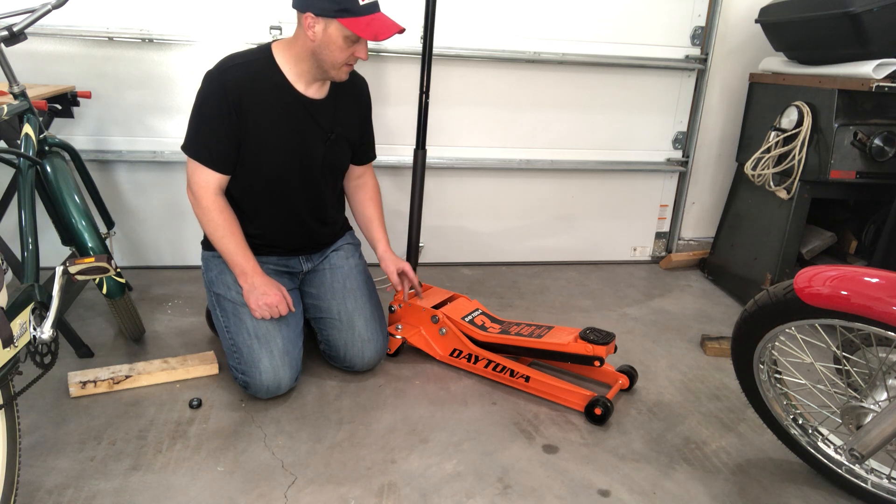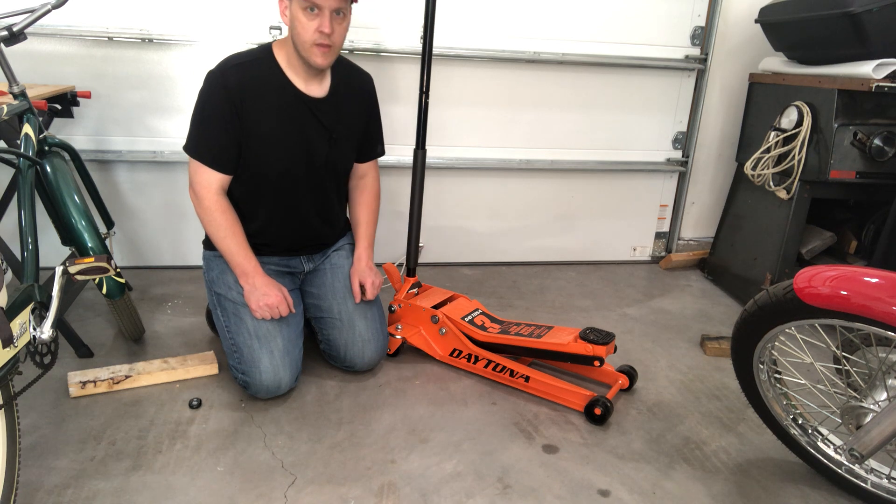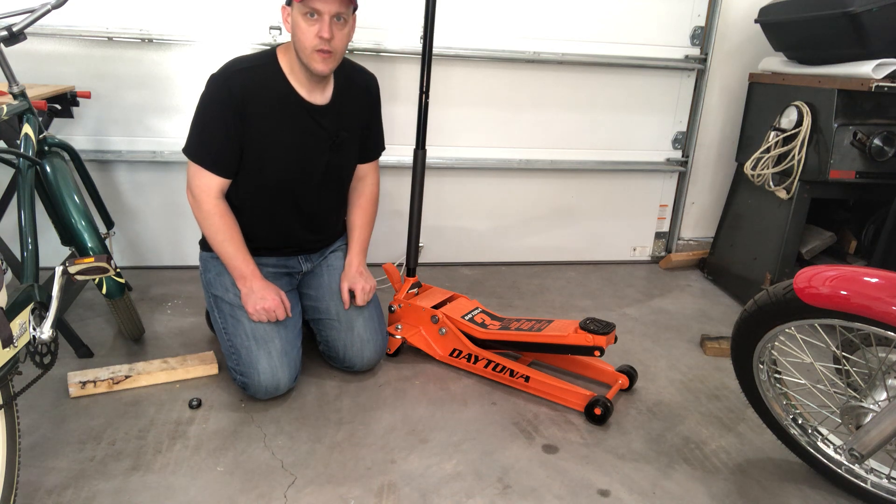It comes in four different colors: orange, black, green, and blue. Hopefully you guys enjoy it as much as I do, but so far no complaints and we'll keep using it.